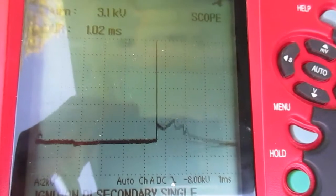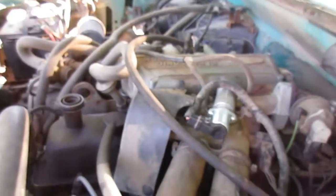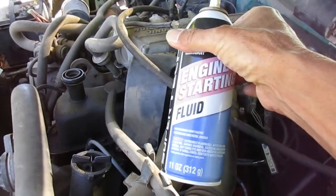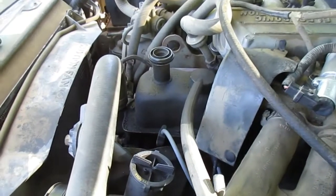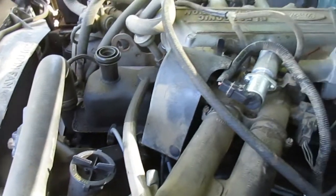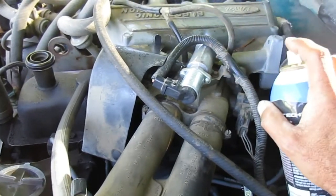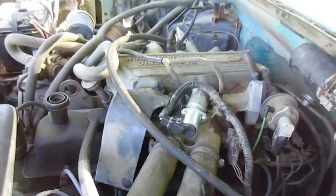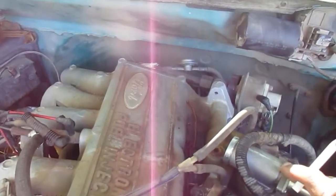I'd already done this before, but we'll go back over it again just for the video. There's an old-fashioned test — basically all you're doing is spraying starting fluid around where your gaskets are in the intake system. Hear that difference in the RPM? We know for a fact now there's a leak between the throttle body right here and the plenum.